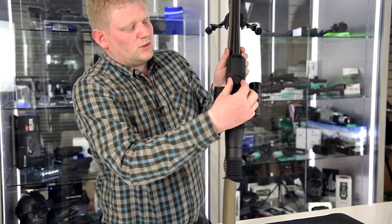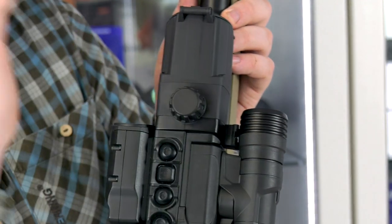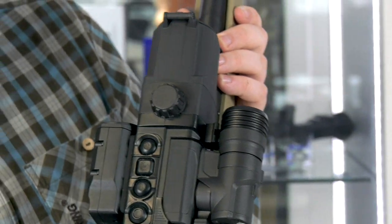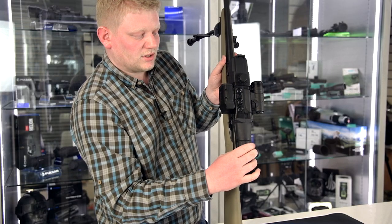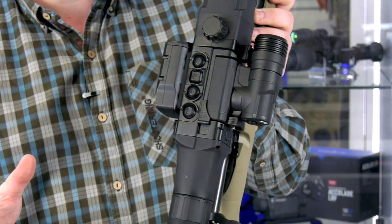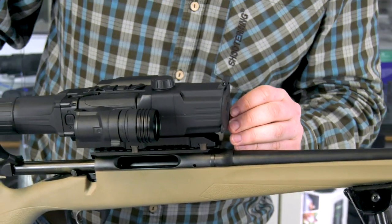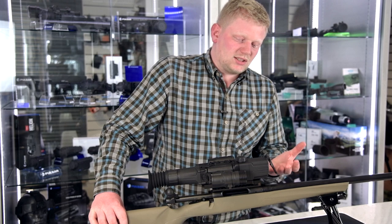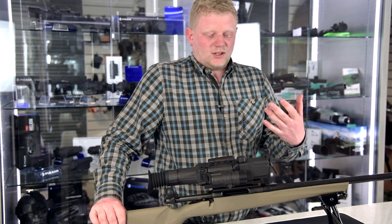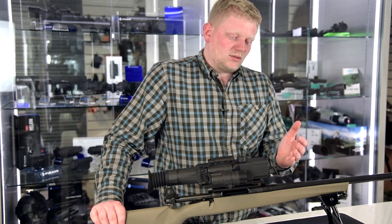Moving up to the top, you've got your focus dial, so that focuses anything you're looking downrange. On the back is your diopter focus, so you can adjust that to get the reticle nice and sharp. On the very front of the unit, you've got a tiny hole in the front lens cap. You can use these units in the day — obviously they're not going to be as good as a traditional day scope, but they are usable.